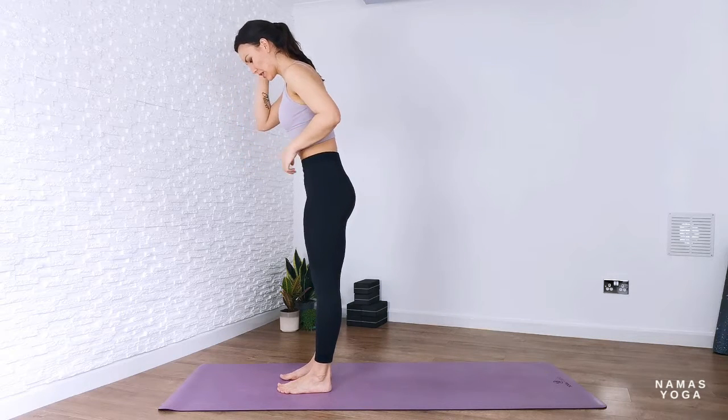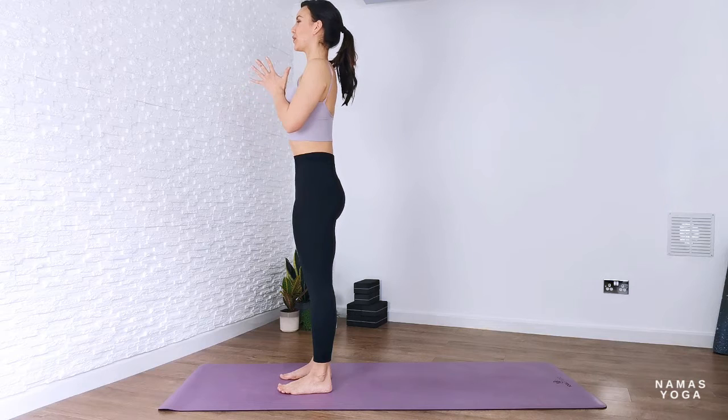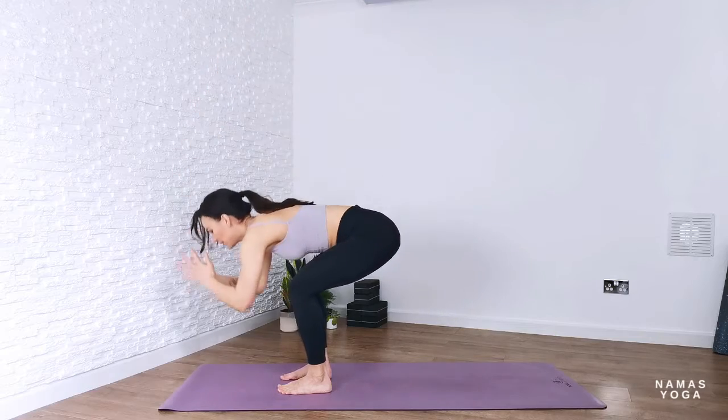Find yourself in tadasana — feet hip distance apart, lengthen the tailbone down, roll the shoulders back and away, hands to prayer. Inhale, reach the hands up towards the sky; on your exhale, forward fold down.